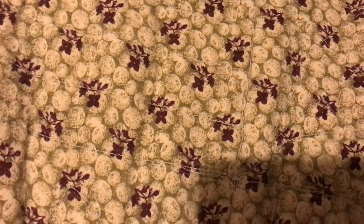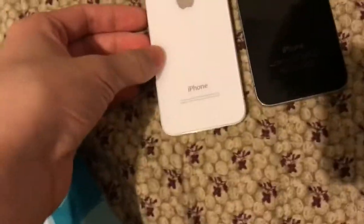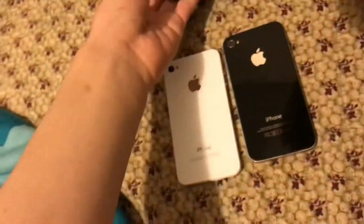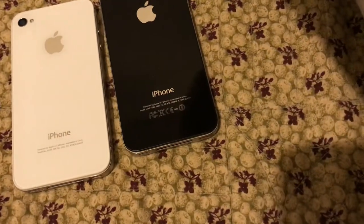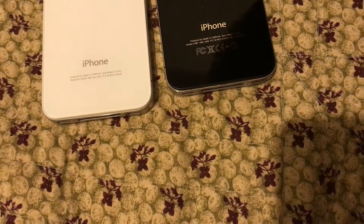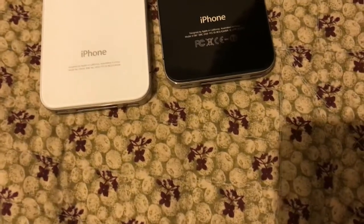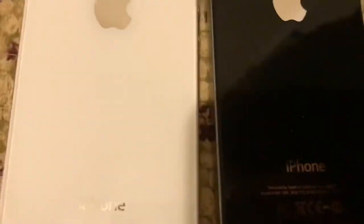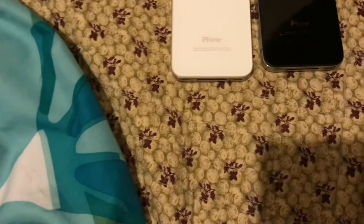So here's a way how you can tell a difference. By the way, this is a CDMA one. This iPhone 4 I have is also a CDMA one. I do not have a GSM one, unfortunately. I'll just stick with the CDMA one for now. The reason I'm using the white one is because this black one has a hairline crack. I just want to use one that's in good condition.